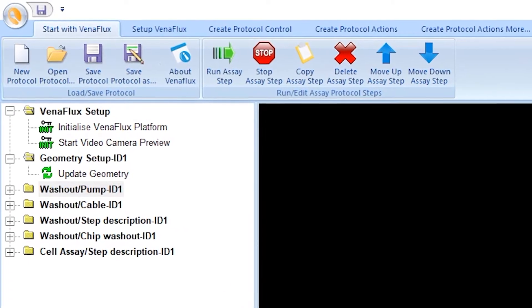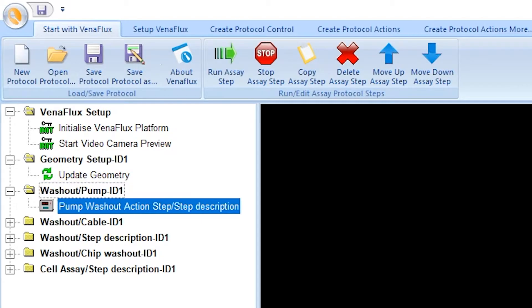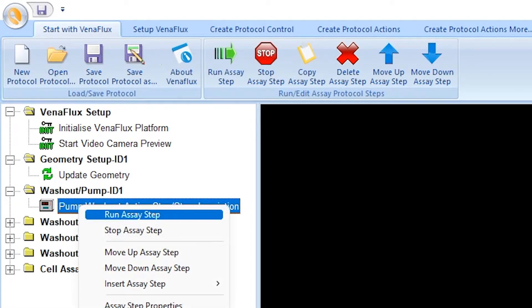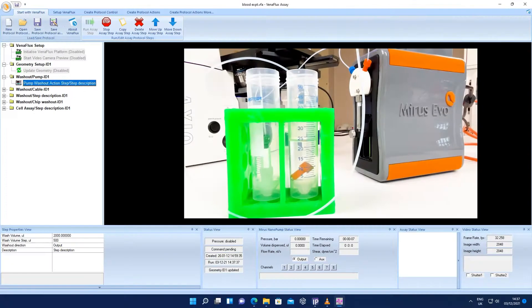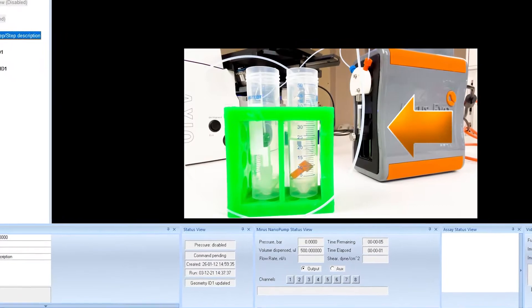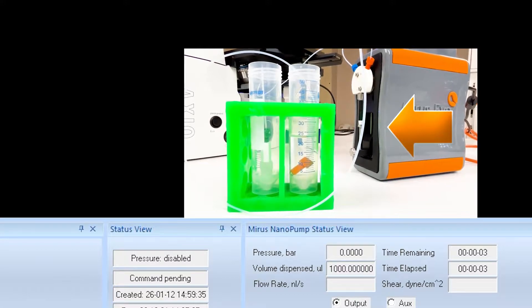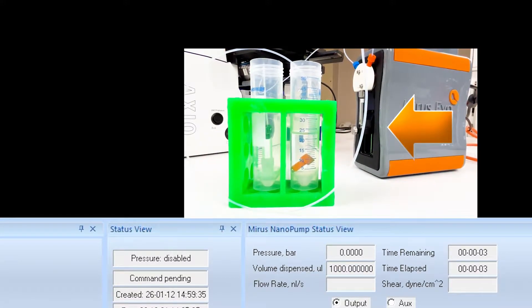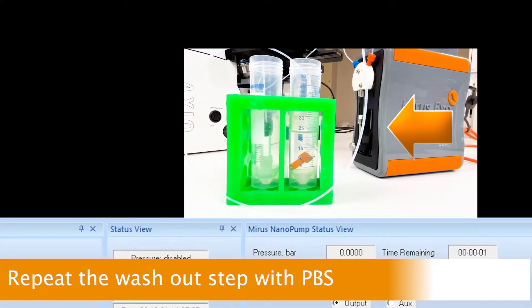This reveals the step properties with the following default settings. Wash volume is 2000 microliters. As the syringe volume is 500 microliters, this means that the syringe will refill 4 times to complete this wash step. Right click on Pump Wash out Action Step and click Run assay step. The pump will pull or aspirate ethanol into the syringe and dispense it into the waste tube. The status of the MyReceivo pump can be viewed, showing the volume dispensed from 500 to 1000 to 1500 microliters until it finally completes the washout of 2000 microliters. This washout step is then repeated with PBS.